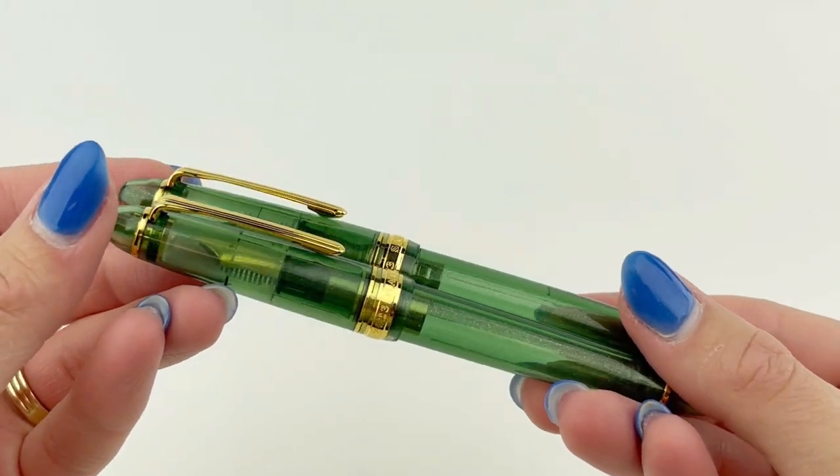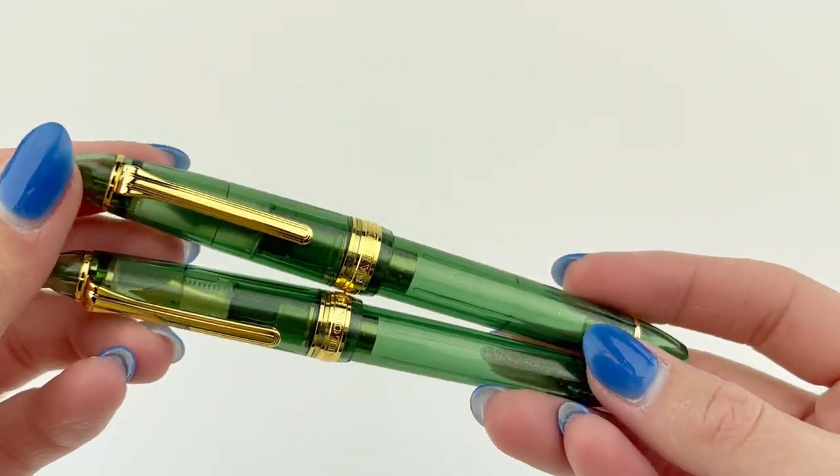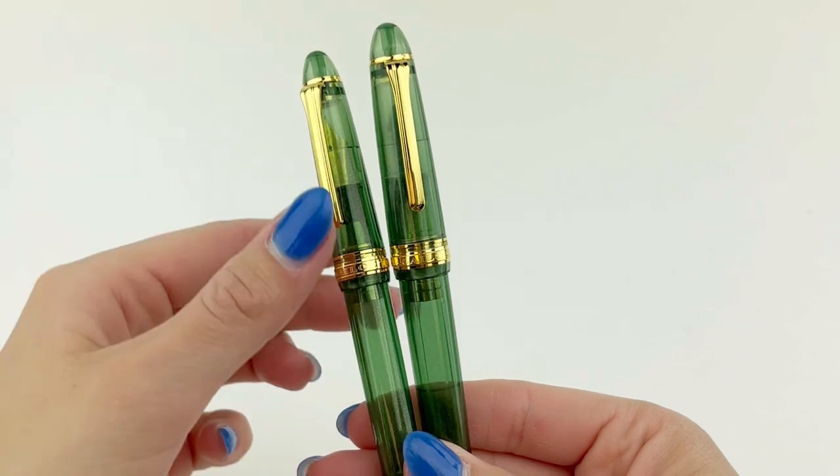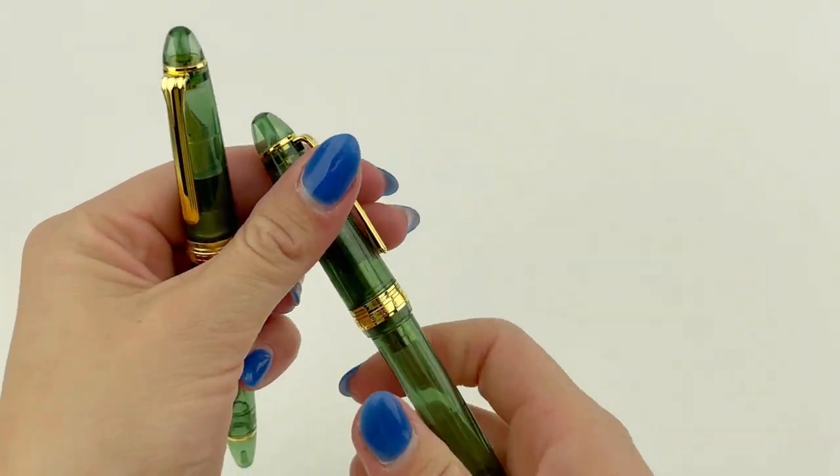First, let's look at the sizing. These are the two sizes, the Standard and the Large, side by side. It's not a huge difference, but it's noticeable when you're writing and when you're holding the pen.